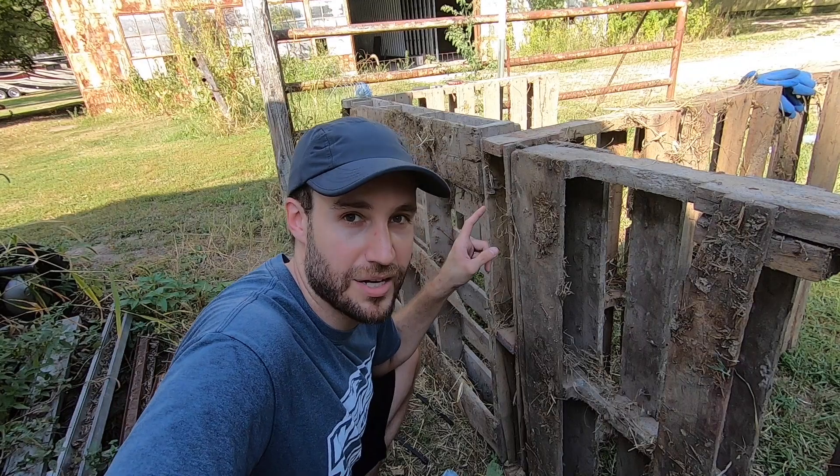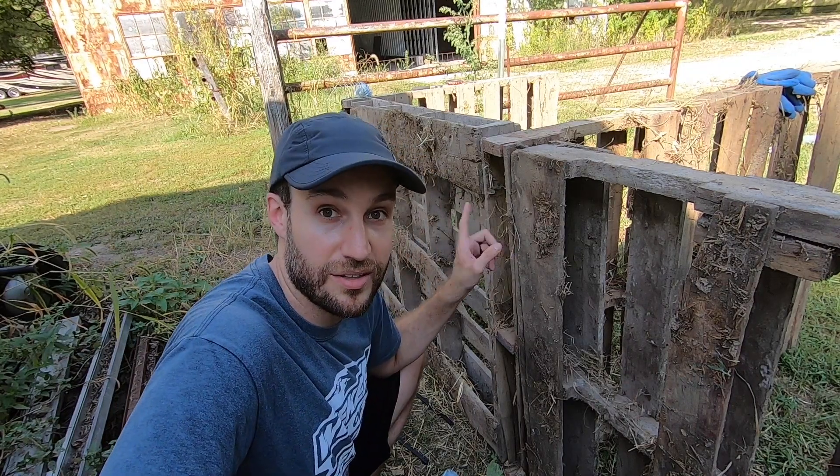I'm just going to put the rest of this project on a time lapse so I don't have to bore you anymore. Check this out.